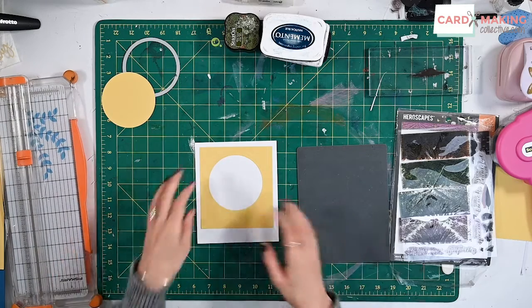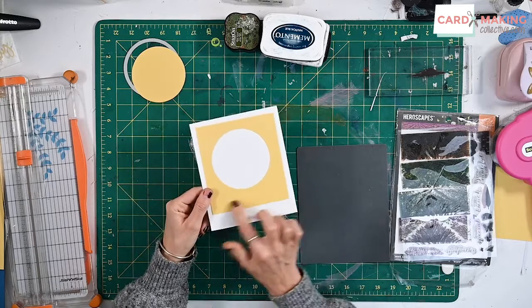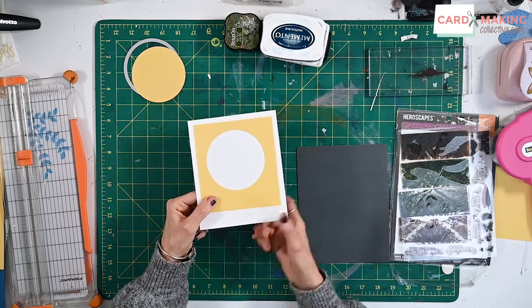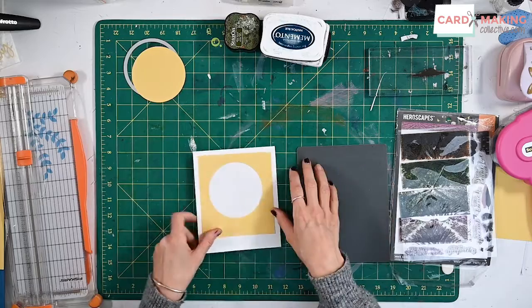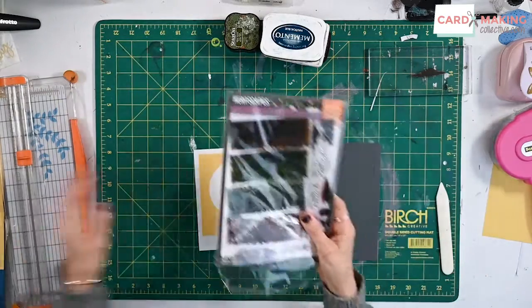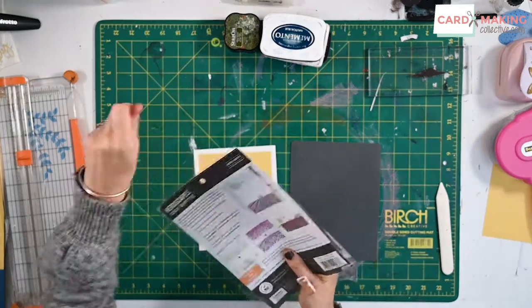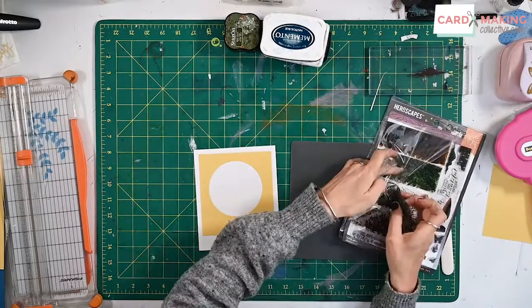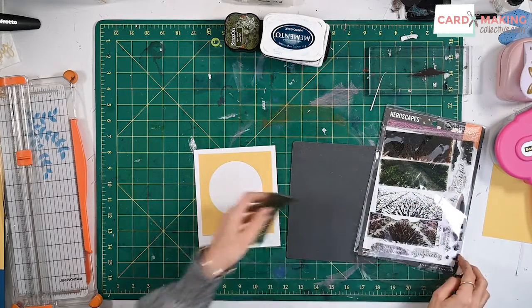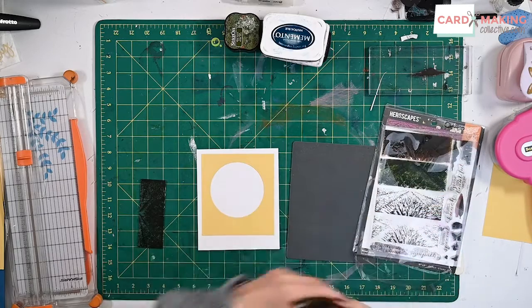Hello and welcome to today's tip. I've just cut out a die-cut circle and stuck a piece of cardstock onto my card. What we're going to be doing is using these landscape stamps. This is from Hero Scapes and it's really beautiful, but you don't have to have that — you can use your individual stamps and build up a landscape yourself.